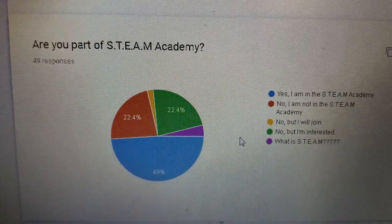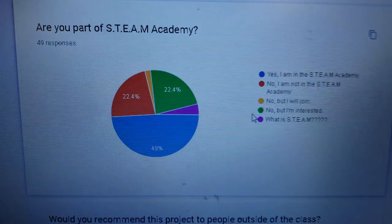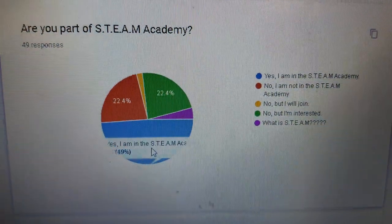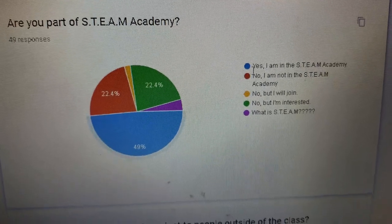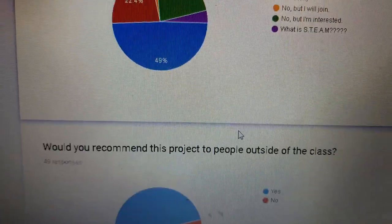Are you part of STEAM Academy? That's the after-school program where we do stuff like this, but with more time — about two hours after school, four days a week, with four or five different teachers. About half of the group is in STEAM.